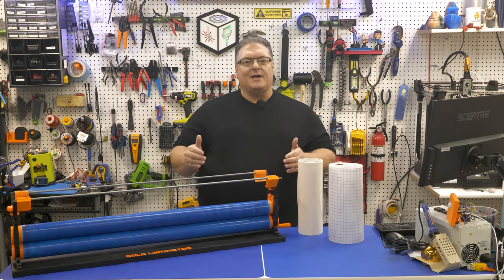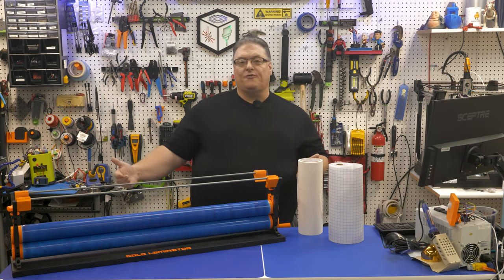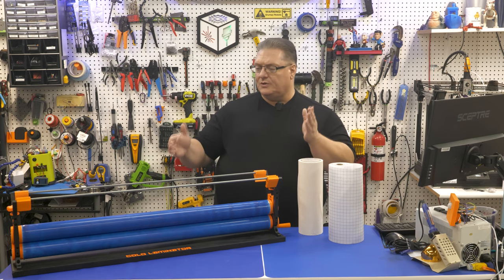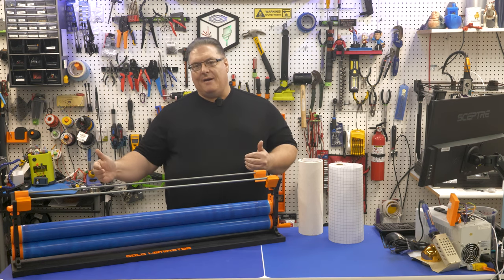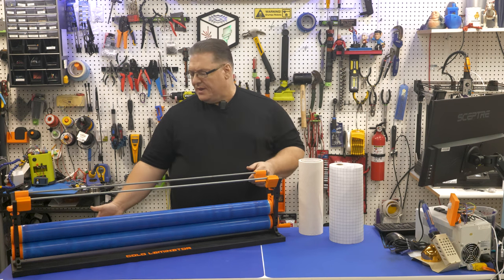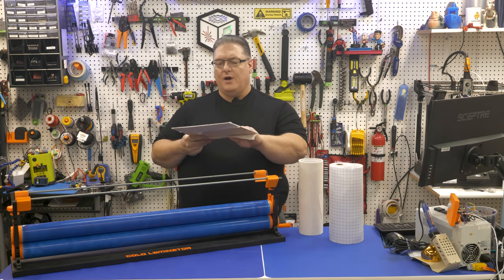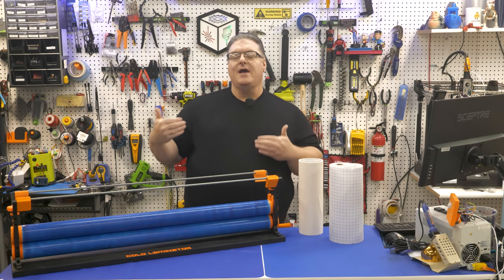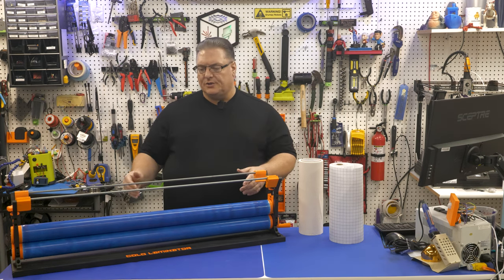I got started on this project because for the holidays I wanted a large format vinyl cutter — it holds 34-inch rolls — and I needed something to take larger pieces of vinyl and mask them or put them on transfer paper. I also have a CO2 laser, and masking the wood can prevent a lot of the scorching you get.